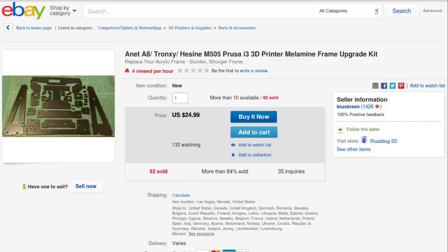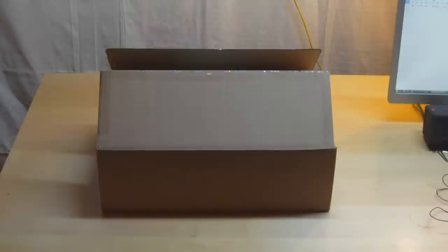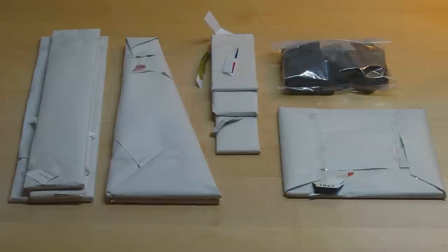I've put in my order, so all I have to do now is wait a few days for the delivery. And here we are - my package of parts has been delivered, so we are back in business!